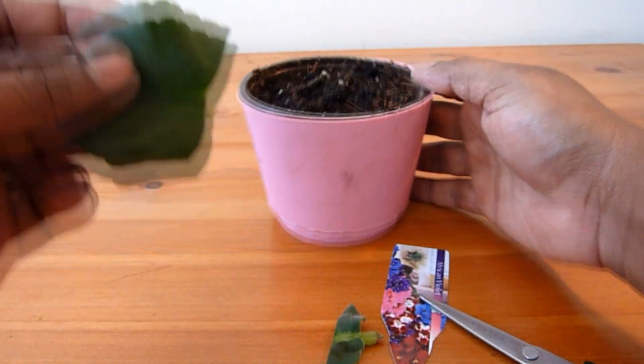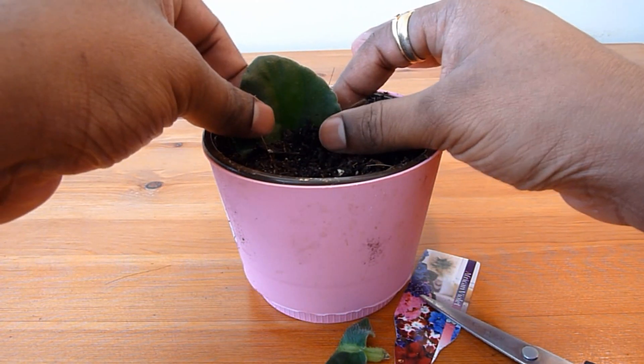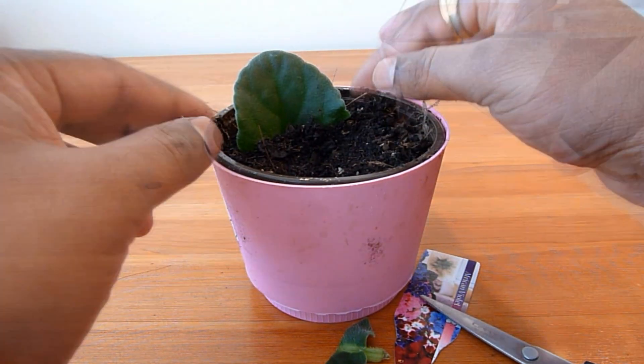Then place it into the soil here, and add a little bit of water.